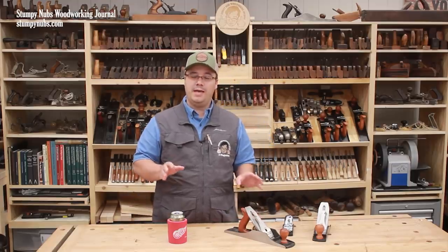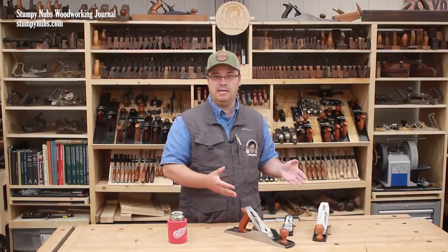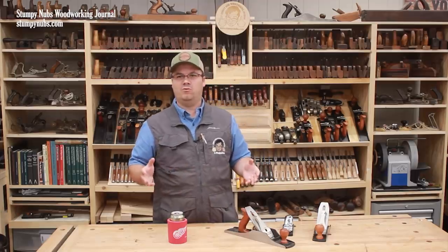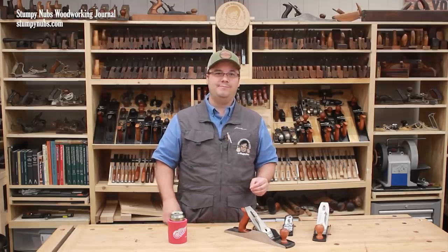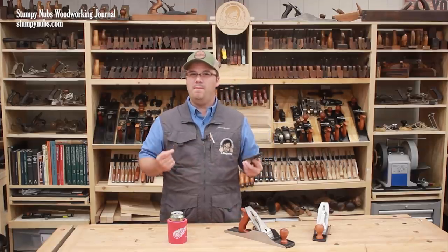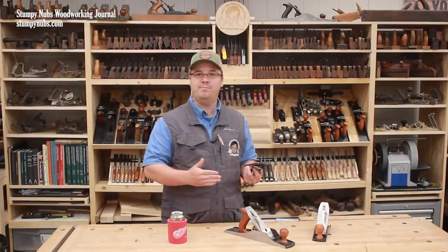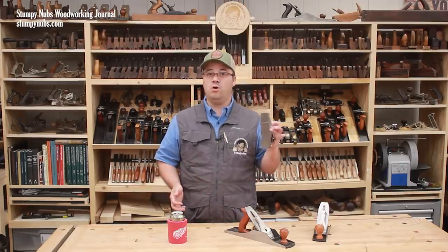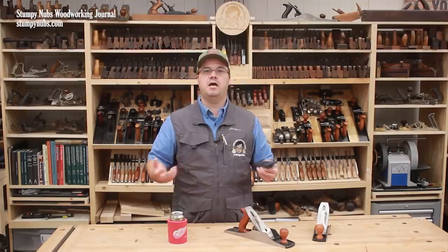By the way, you can buy used planes online — I've bought lots of them. There are right now about 3,000 listings for block planes on eBay, and you may get a great deal if you're willing to do some restoration and tuning. But especially if you're new to hand planes, I just recommend going and buying yourself a premium block plane, even if it means saving up a little bit longer, because it's going to work well right out of the box. One bad experience with an old, improperly restored or set-up plane may turn you off hand planes forever, while one good experience with a quality plane that you know is tuned and working right can open up an entire world to you.